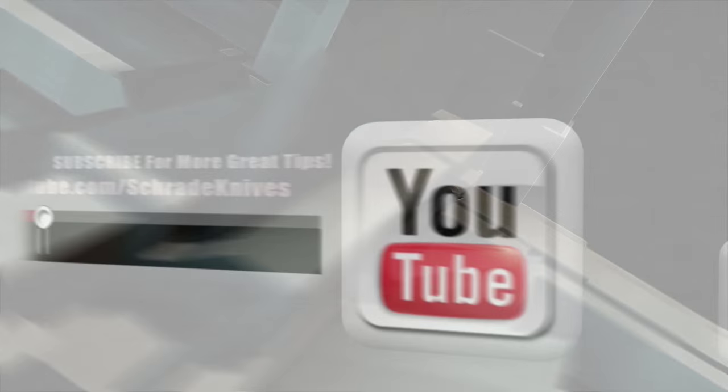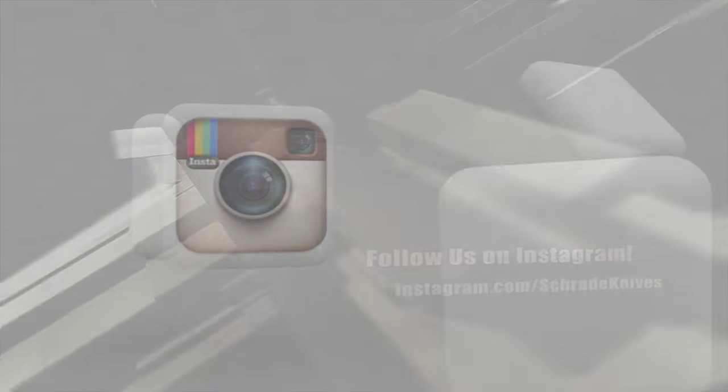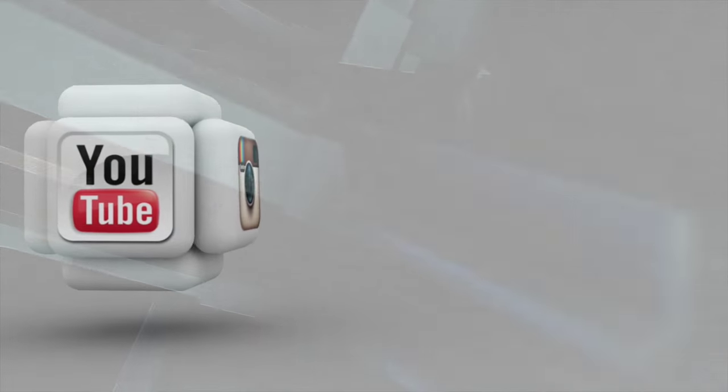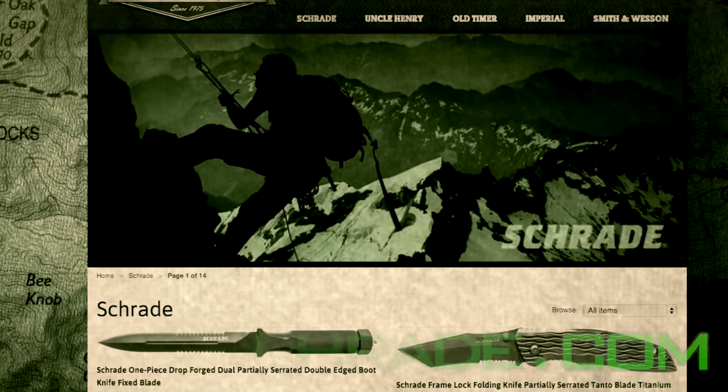Don't forget to subscribe to this channel on YouTube, like us on Facebook and follow us on Twitter and Instagram for news, tips and new product releases. To learn more about our great knives and gear, visit schrade.com.